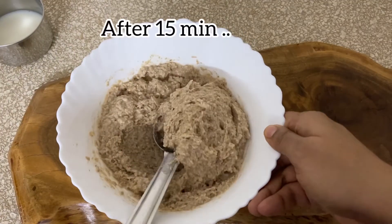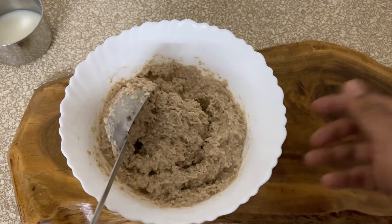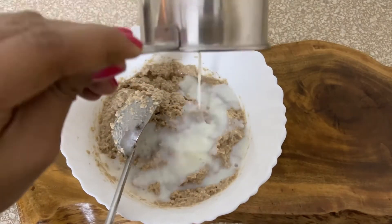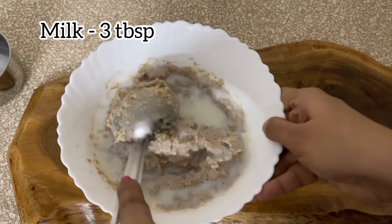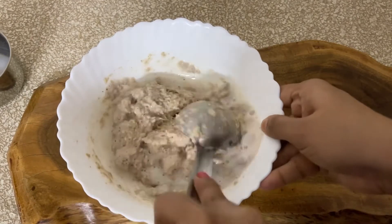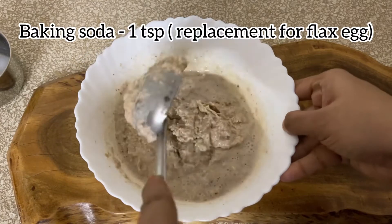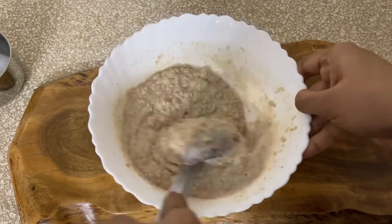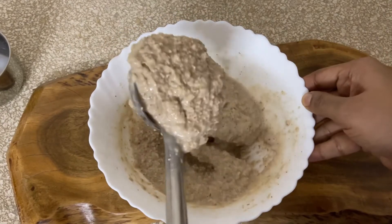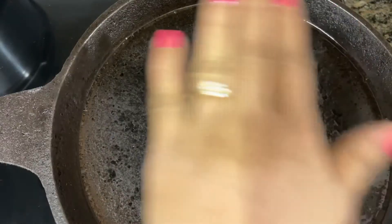After 15 minutes you can notice that the batter has turned really thick — this is not the consistency we are looking for. So let's add about 3 tablespoons of milk and give it a good mix. This is also the right time to add baking soda if you have not used the flax seed powder egg replacer. Now the batter is of a pouring consistency and it's just perfect to make the pancakes.